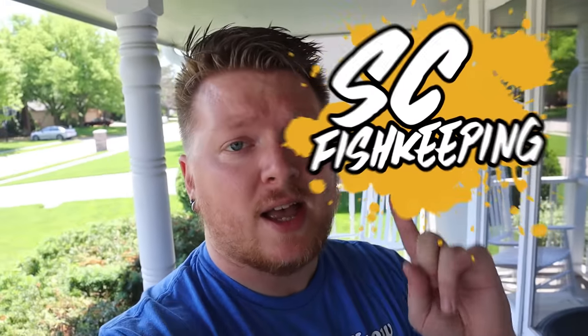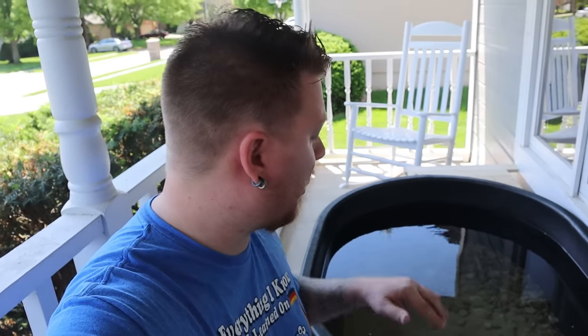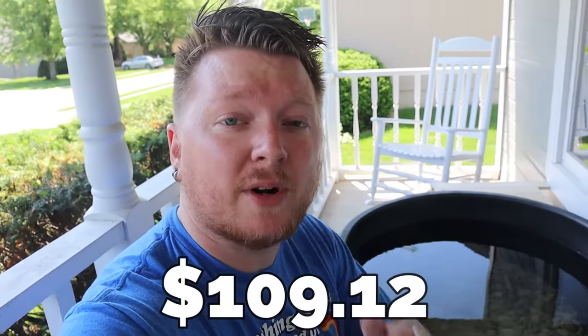What is up everybody and welcome to today's video. For those of you that are new to the channel, my name is Zach. This is SC Fishkeeping. I appreciate you stopping by. Please hit that subscribe button down below if you have not already. Just in case you missed my last video, we set up this 110 gallon stock tank pond and we did it for less than a dollar per gallon. One of the things I talked about in that video was the filtration was just fine but we could do better and that's exactly what we're going to do today.